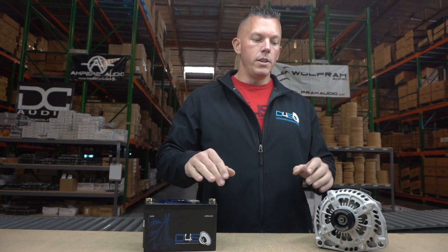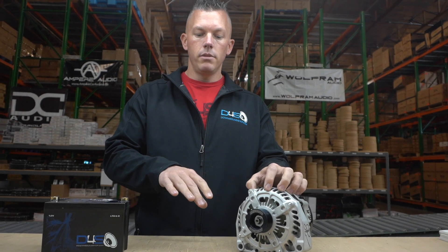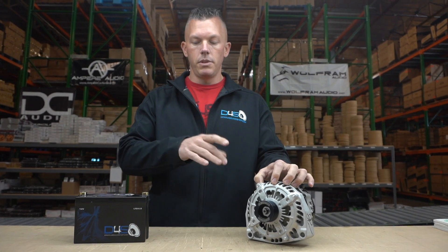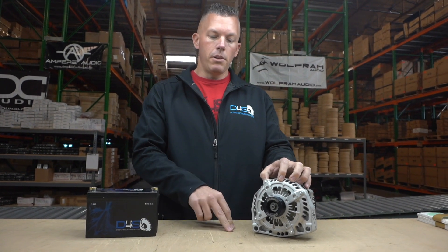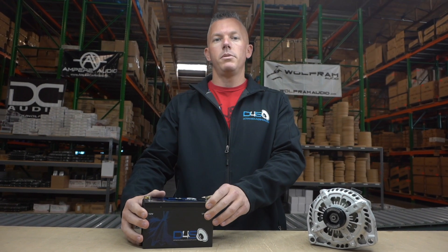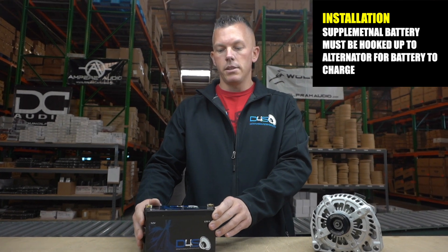What you would do is come off of your alternator to your primary battery, and then run your power and ground wires back — you can run a ground all the way back if you want, I do that because I overdo my electrical system — back to your supplemental battery. Yes, you have to hook your supplemental battery up to your alternator, because if you don't, it's not going to charge.